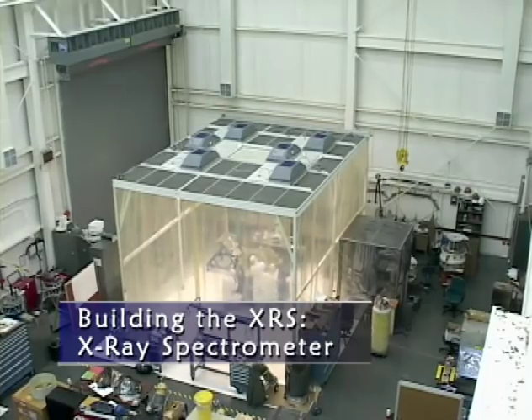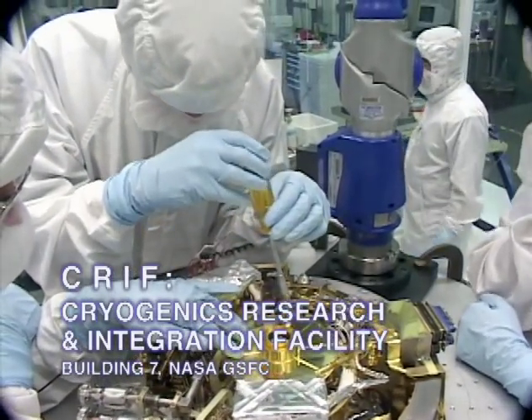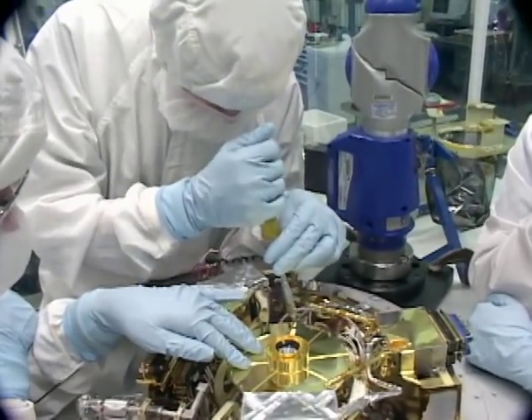Most assembly and testing of the XRS instrument is done here in the Cryogenic Integration Facility, or CRIFT for short. At the very heart of the XRS instrument is the microcalorimeter array. This is a very small detector, but it has unique and powerful capabilities. The final steps of its assembly are done in this laboratory right here. So let's go and see what all the fuss is about.